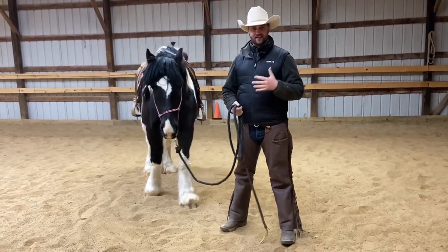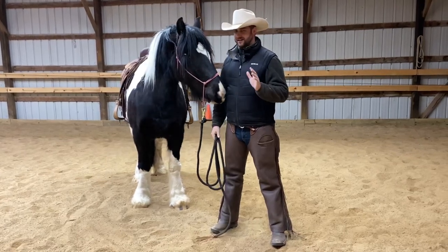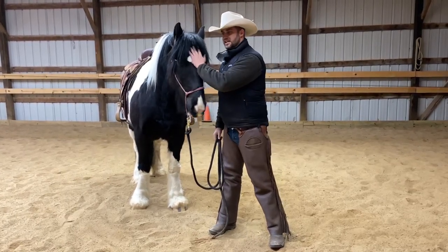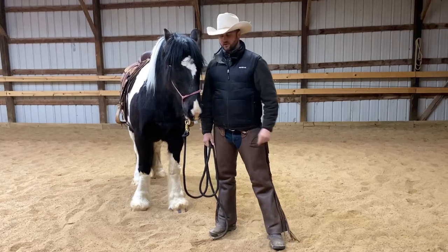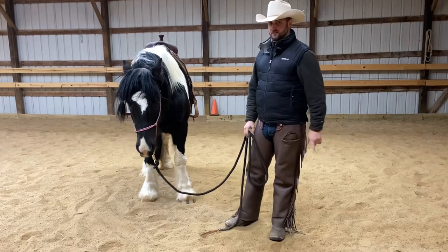We're going to get started here with Snacks, and he is a gypsy cross. He's pretty thick-skinned, pretty confident, kind of a little lazy. He is pretty good-minded — he's not a real stubborn horse or anything like that, but he can easily learn to wear the pressure if we go about this in the wrong way.